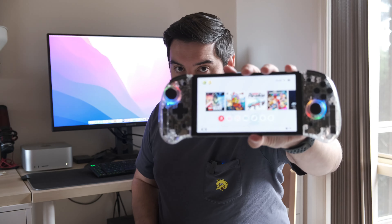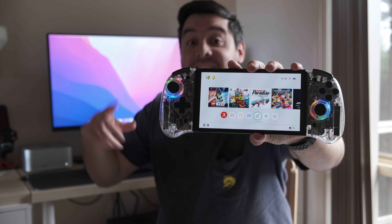Hey everyone, it's Andres here and welcome to another video on Crazy Controller. In this video we are going to review a wireless controller by NYXI and it looks like this on the Nintendo Switch. How amazing does it look? Let's review it.